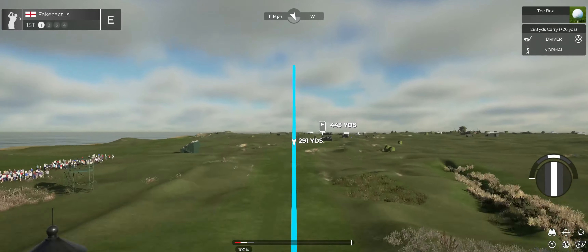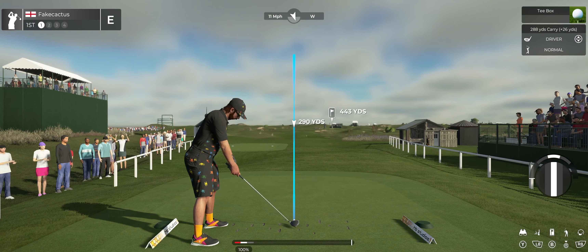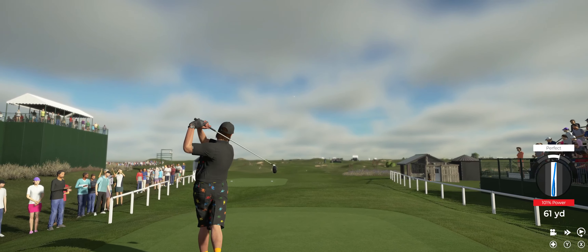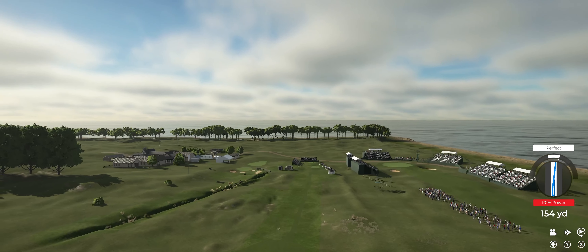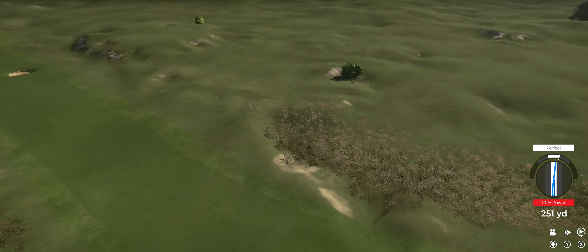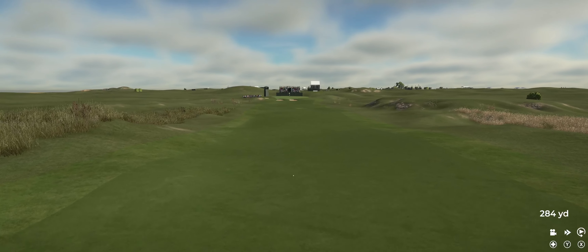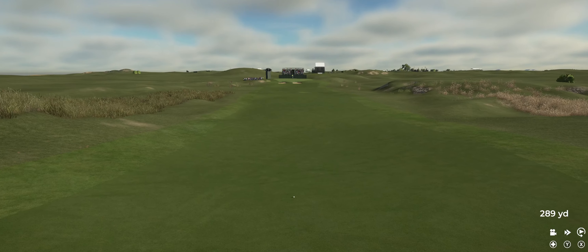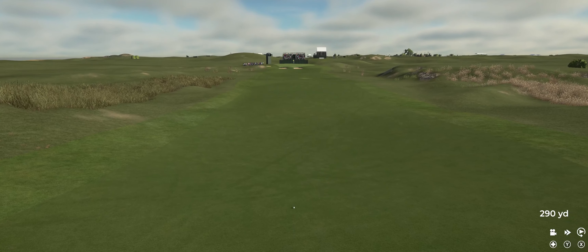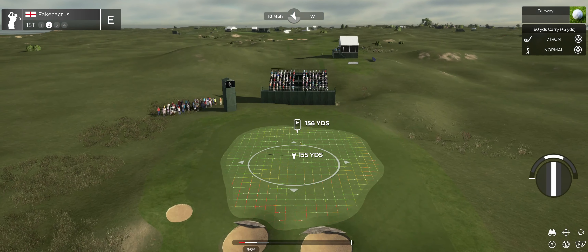Hey there, my name is John and I'm glad to see you right about now. Today we're starting on a par four — let's get to it! Oh my goodness, just annihilated that drive, and this is somewhere around 155 yards out.